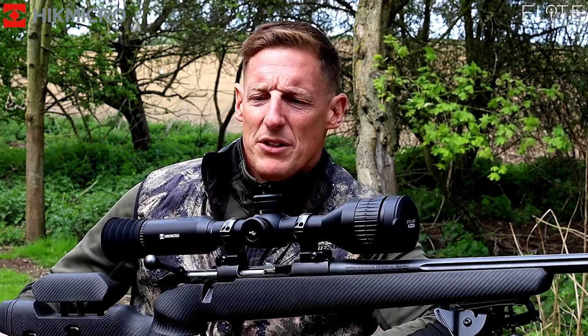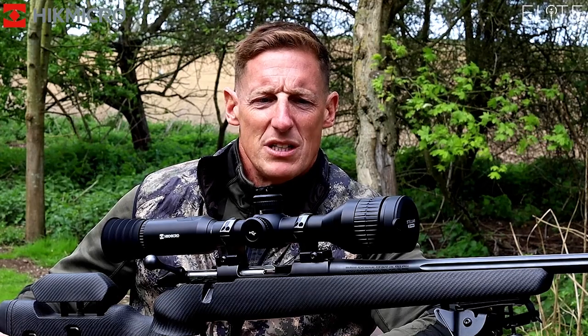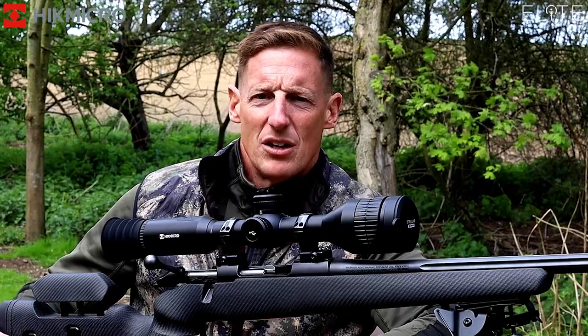Well, I hope you enjoyed the few words about the new Stellar scope. I'm looking forward to using it over the next few months and trying to get a few more foxes controlled for when the birds are arriving — so good luck if you get one.